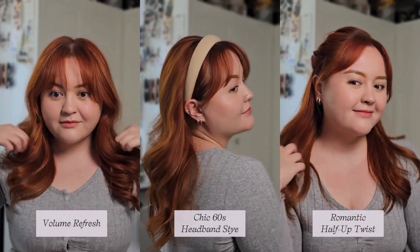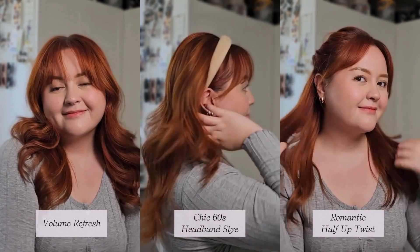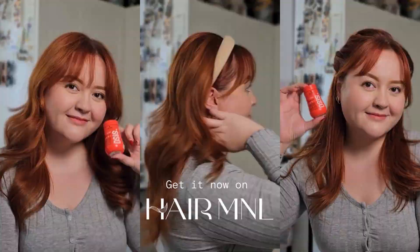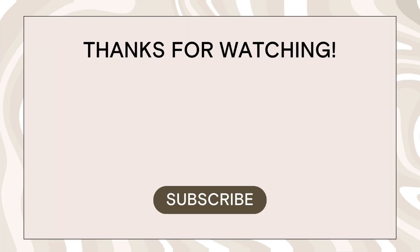And there you have it! Three simple ways to refresh your hair with the OSiS Dusted Mattifying Volume Powder. Get it now on Hair M&L. I'll see you next time.